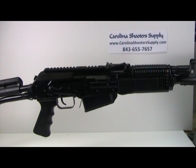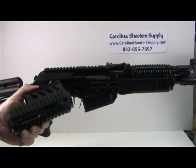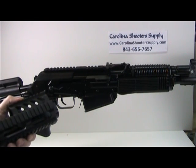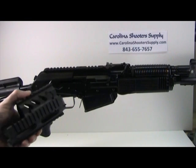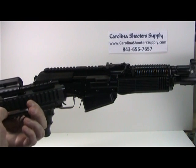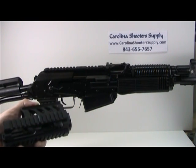We're going to install a Chaos Veper 12 quad rail on this new Veper 12 shotgun. The Chaos quad rail has four screws that hold the top section in place and two set screws on the bottom to secure it so there's no movement after installation.